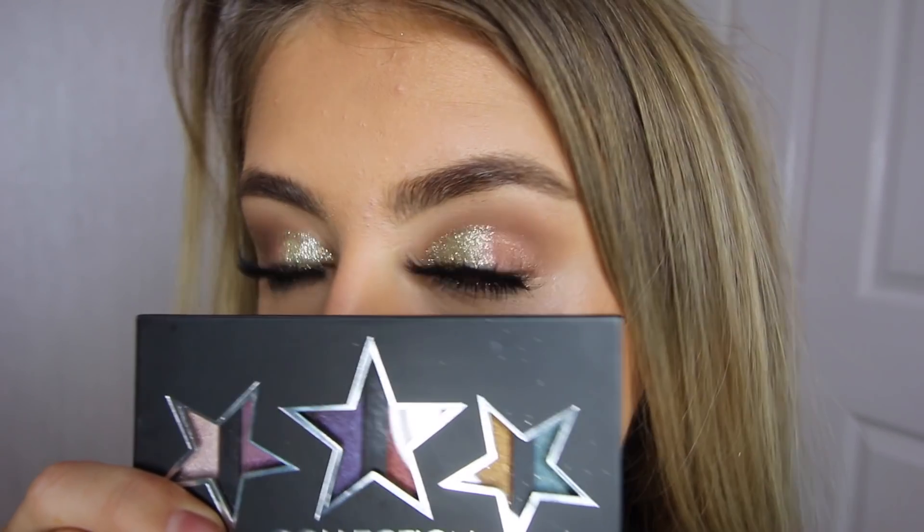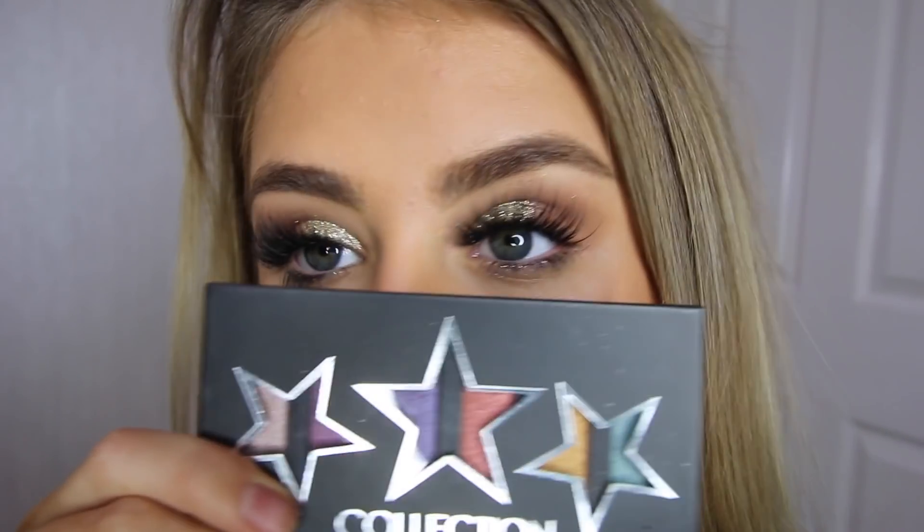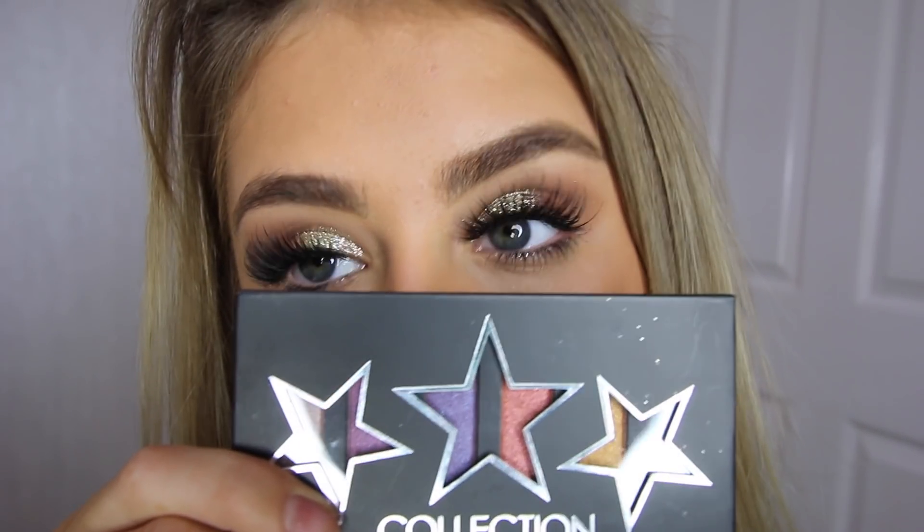I'll make sure to leave all of the links down below for all the products and I'll also leave the link to their website so you can have a look at all the variety of products they have. I was really pleased with this makeup look and I hope you enjoyed the video. Please subscribe if you haven't already and I will see you soon with another video.